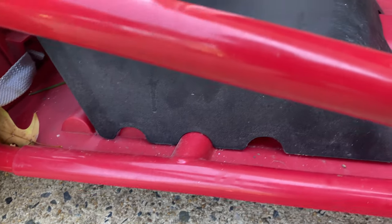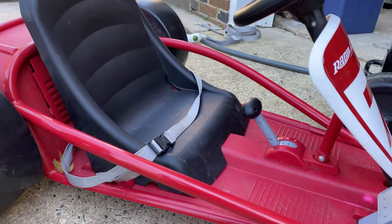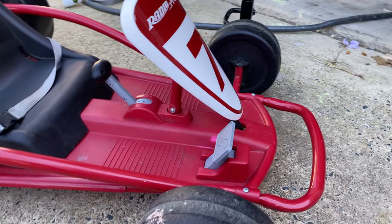Another cool thing — the seat is adjustable. It has three spots, so you can loosen the nuts on the bottom and move the seat forward or back to three positions. Whether you have a shorter kid or a taller kid, you can make it fit.